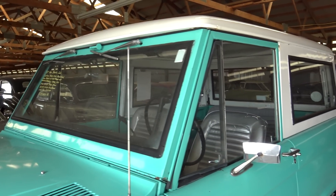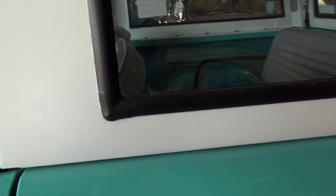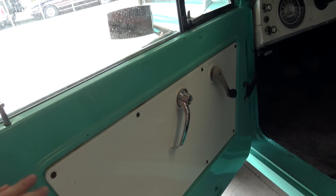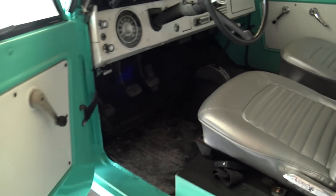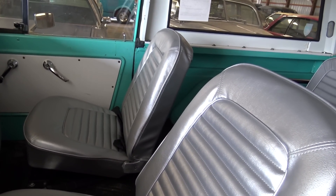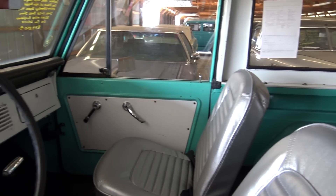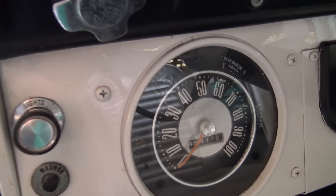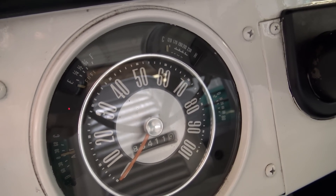All the glass is looking good on it. Here we'll take a peek inside. It has the nice two-tone door panels — just very utilitarian, very simple, just roll up windows. It looks like they've replaced the seats, or the covers on the seats at least, but nice and clean in here. It still has the factory wheel as well as the factory gauges. You have a hundred mile per hour speedometer, and then all your auxiliary gauges around the outside ring of that.